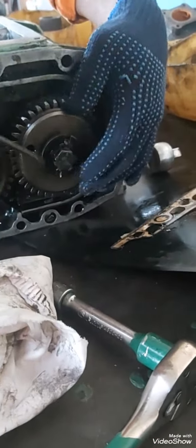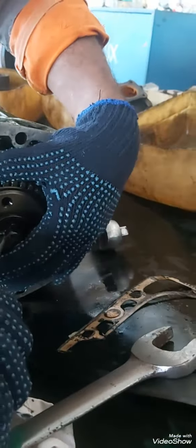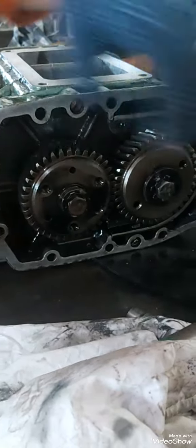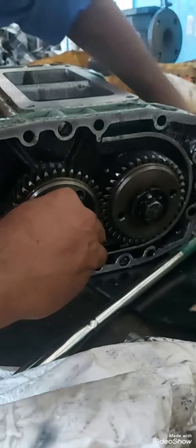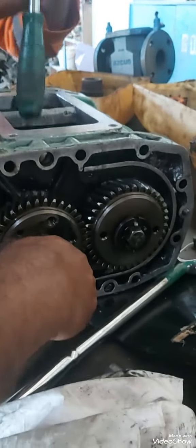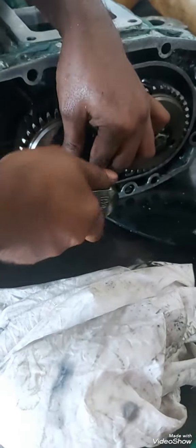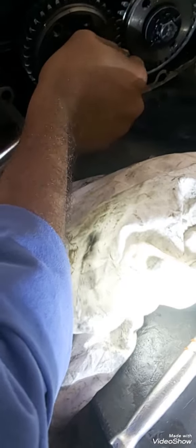Both gears have locks — it's like a washer, like a plate. One end is bent on the gear side and the other end is bent on the bolt side. Just release the lock as you can see with the help of the screwdriver. Then just use the correct size box spanner. Lock the blower by putting a wooden piece or anything that will not damage the blower plate inside. With the help of a ratchet and box spanner, loosen the gear locking bolt.